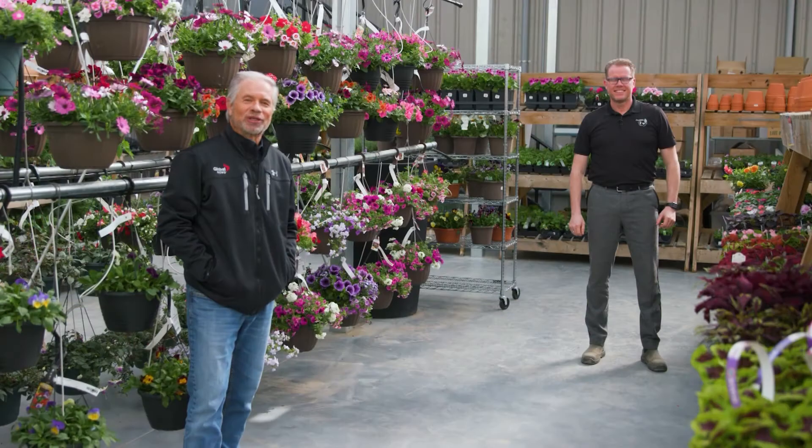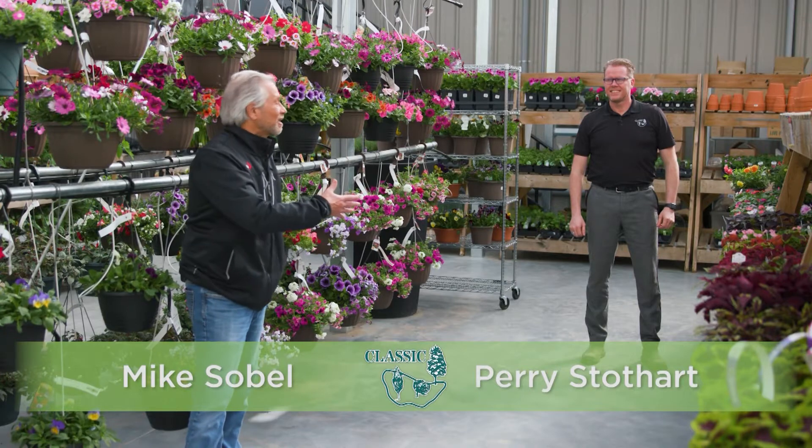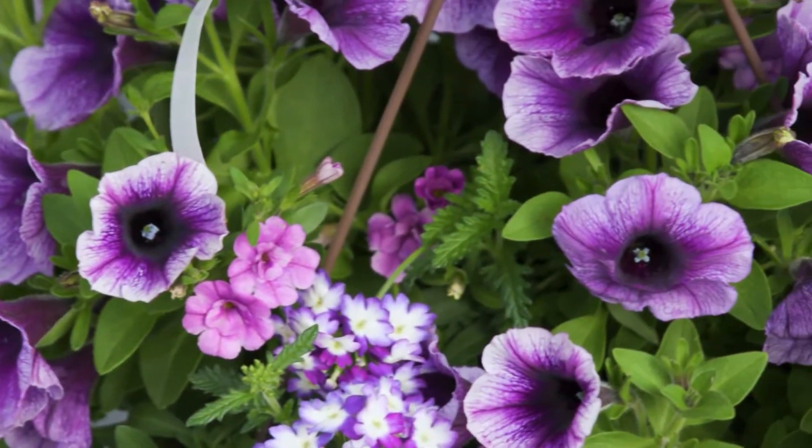Today on Classic Landscaping, we're going to talk about annuals. It's a great time of year for them. But the main thing is, how do we keep them looking so good, Perry? When you walk out of the store, they are beautiful, and sometimes it can be a challenge, especially with hanging baskets.